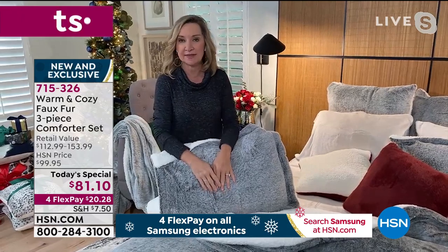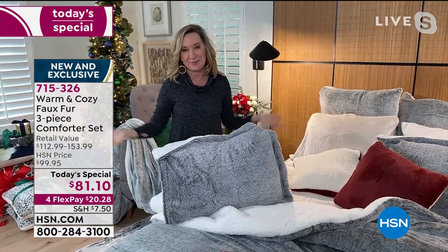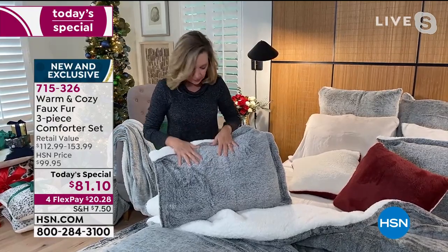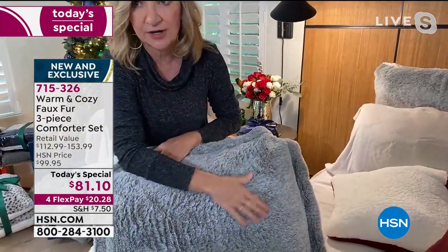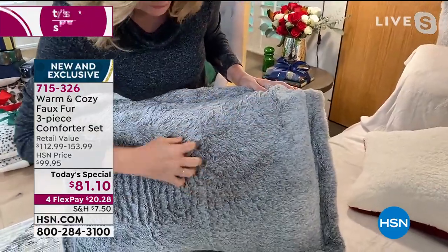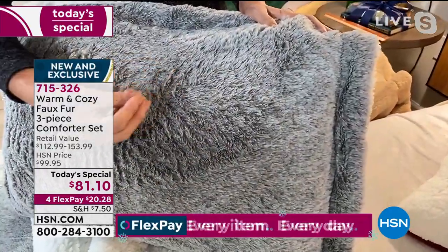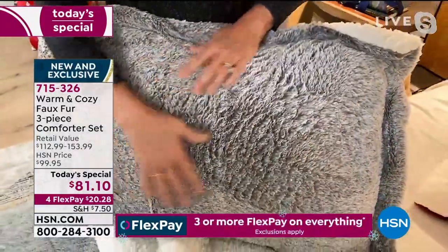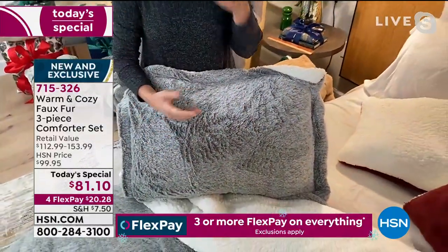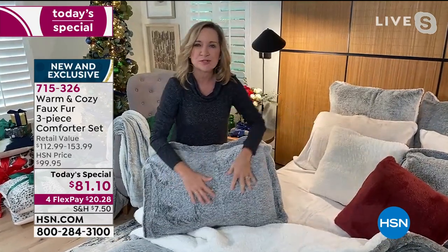We wanted to do this year's today's special differently and give you 10 color options as well as new prints. On the frosted silver and frosted rose, it's a different process where they actually put the dye at the base of the fibers and it doesn't go all the way to the tip, which gives it that white frosted look. What that gives you is more texture, more movement, and a more authentic faux fur look. Think about your bedroom — maybe it's the wine, the emerald green for the holidays, or that deep navy for a coastal feel.